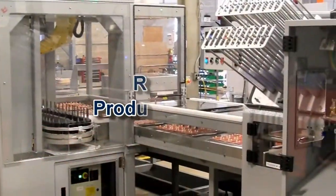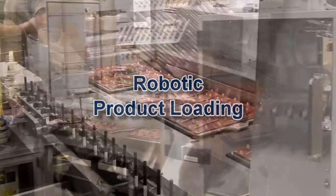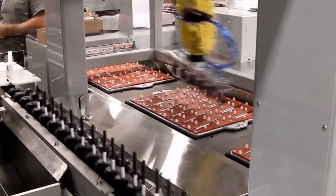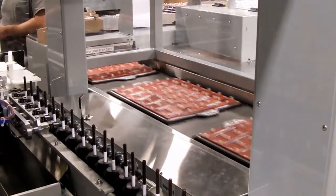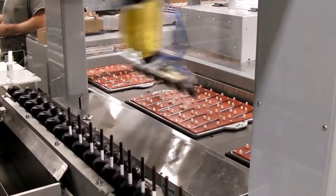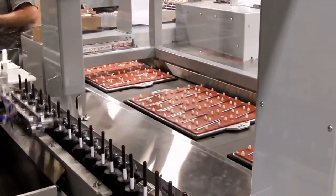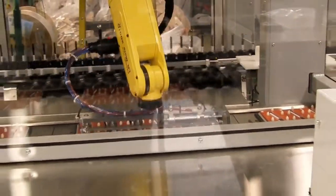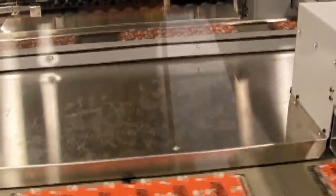A wide variety of optional features and automation are available for these machines to increase versatility and further reduce labor input, such as robotic loading of the product shown. Starview can provide this automation or work directly with your integrator.